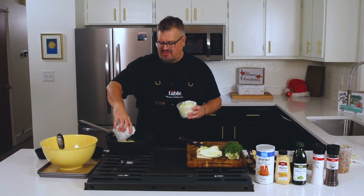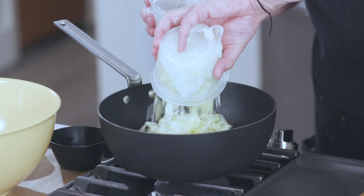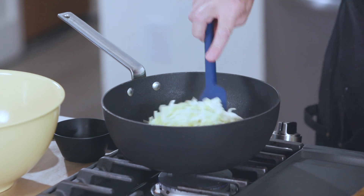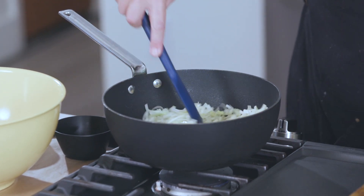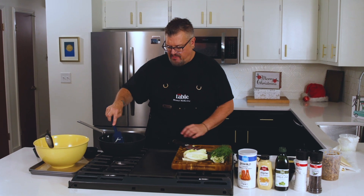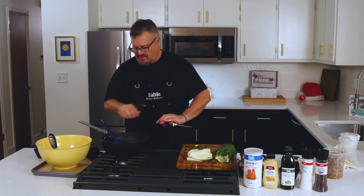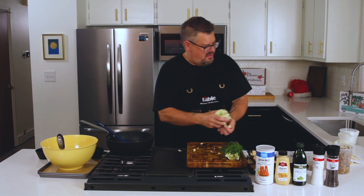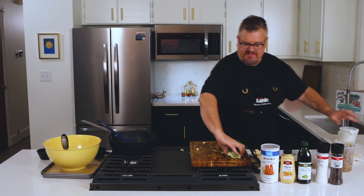So now you've got your fennel and your leeks. I'm going to throw that into some hot oil and we're going to start cooking that — give it a good toss to coat the oil all around it. And then while that's cooking, I'm going to start working on my mushrooms.